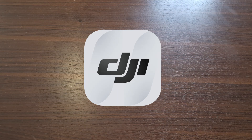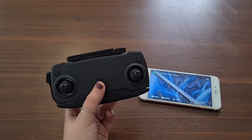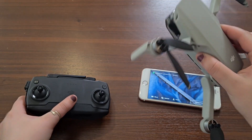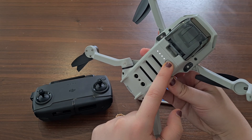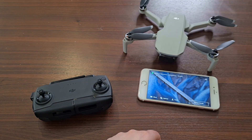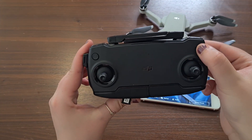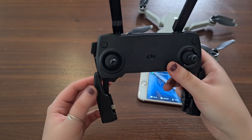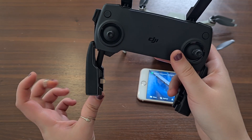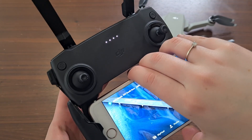What you'll need is to install the DJI Fly application. Then, turn on your drone first by pushing once and then press and hold. You'll see it calibrating. Do the same with your controller. Make sure you extend the antennas, and don't forget to plug in the cable provided for the type of phone that you have. Then connect your phone to the controller, and there you have it.